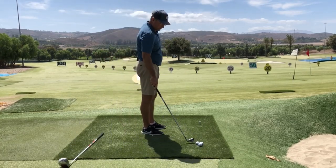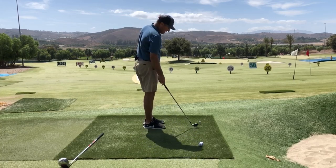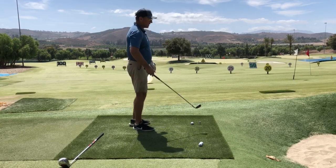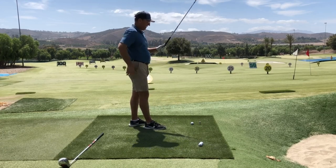Let's first talk about the two errors. There are really only two errors you can make when lining up to the ball as far as distance from the ball — that's too close or too far. Let's look at the problems and maybe you can diagnose yourself based on these.